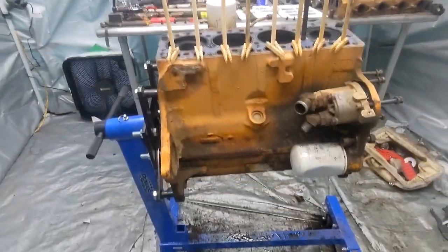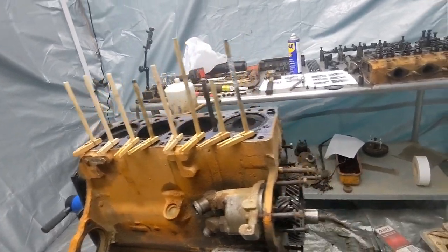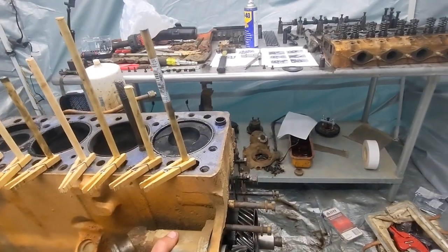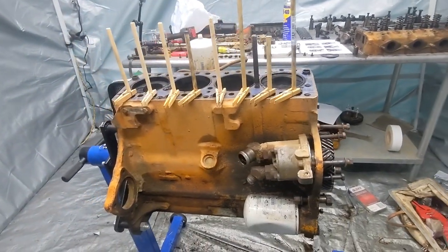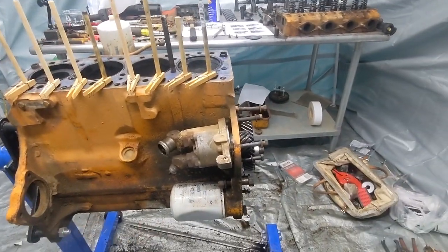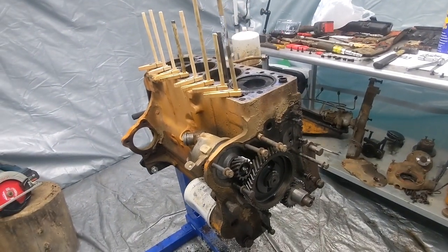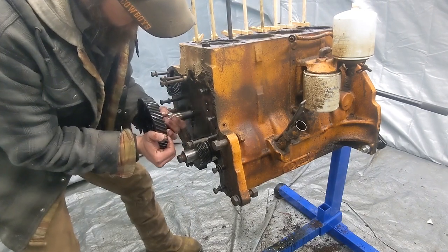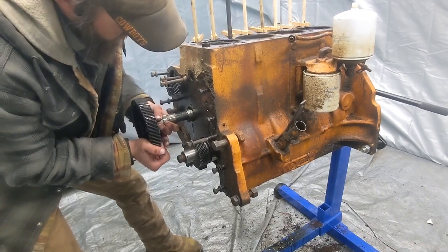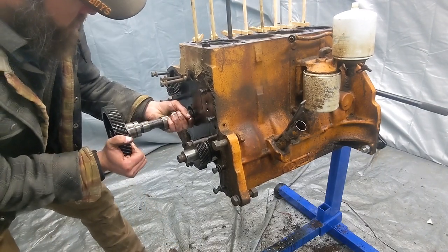We'll send the crankshaft off to get machined. Look - this pump's ready to come off. Good thing I put those bolts back in there so it's not on the ground. Okay, well, I'm going to set this up and see if we can't pull that camshaft out. Okay, it's coming out - just really tight, all that brush is tight. It's fine.